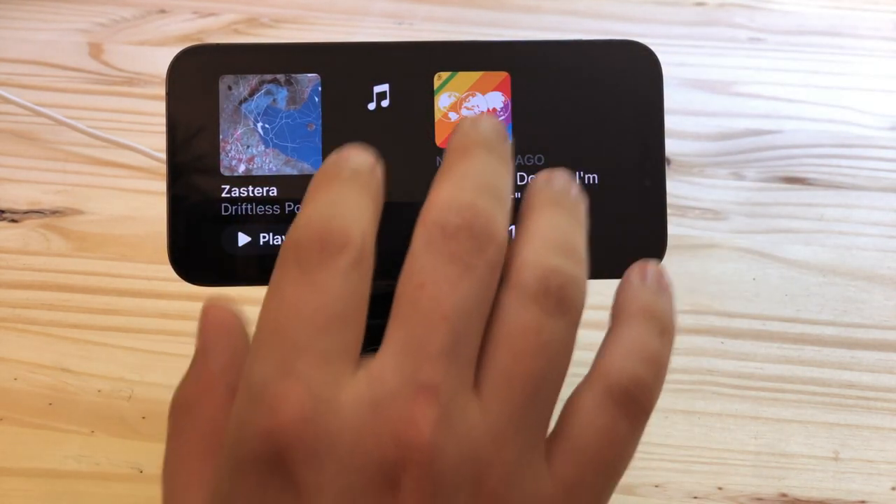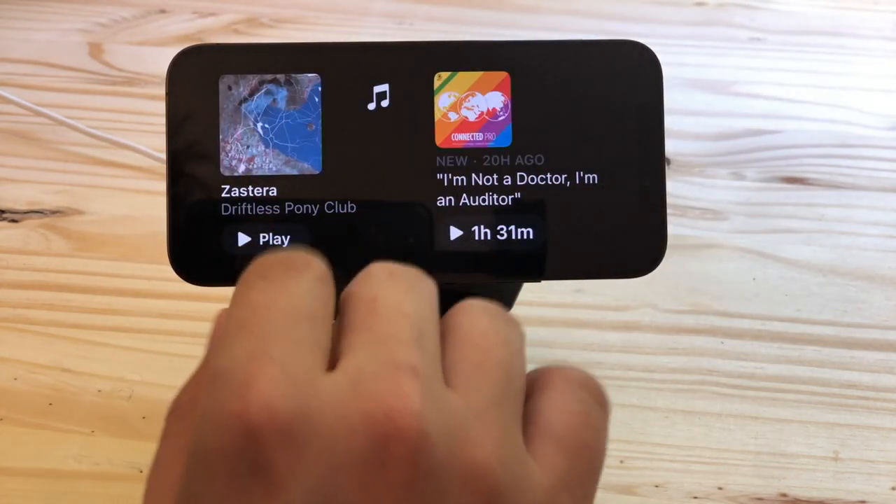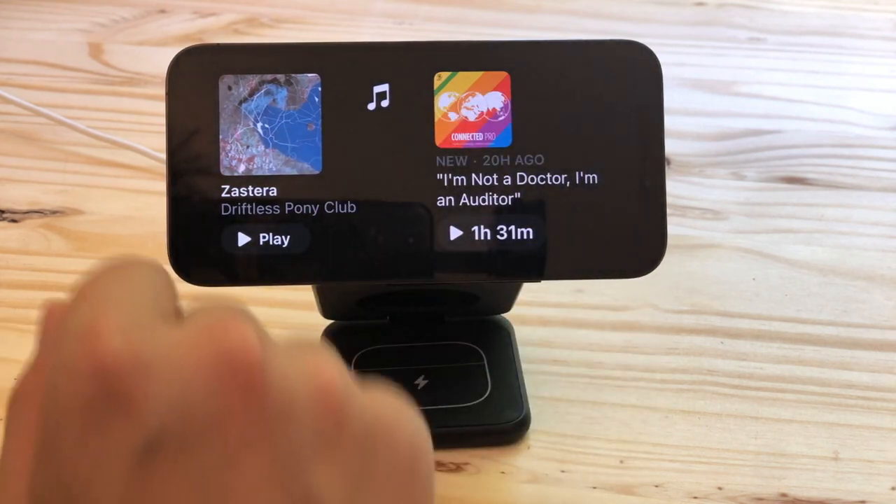Imagine how awesome it could be if you could have an iPad mini sitting vertically full of a bunch of little shortcut buttons that you could tap — sort of like a Stream Deck.